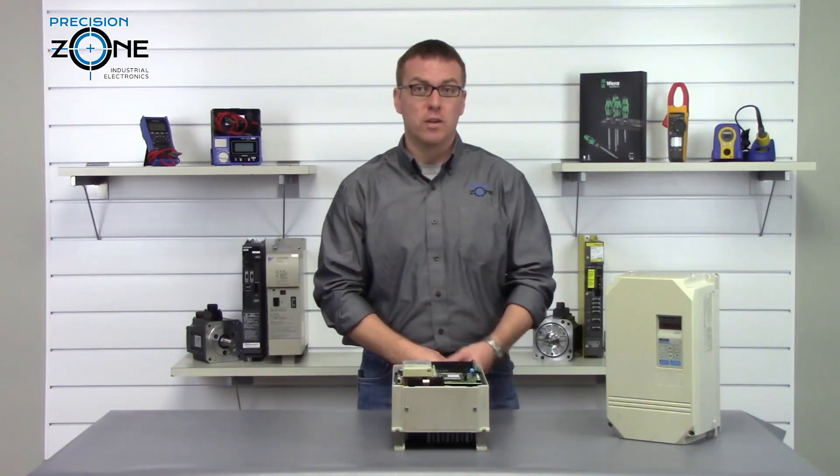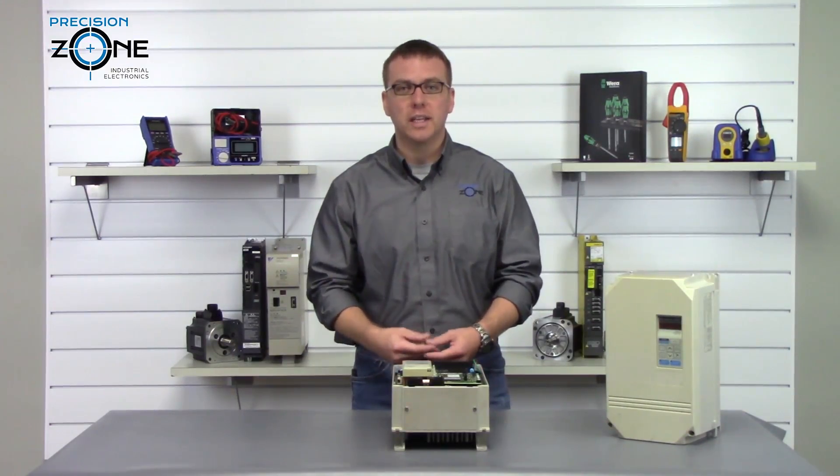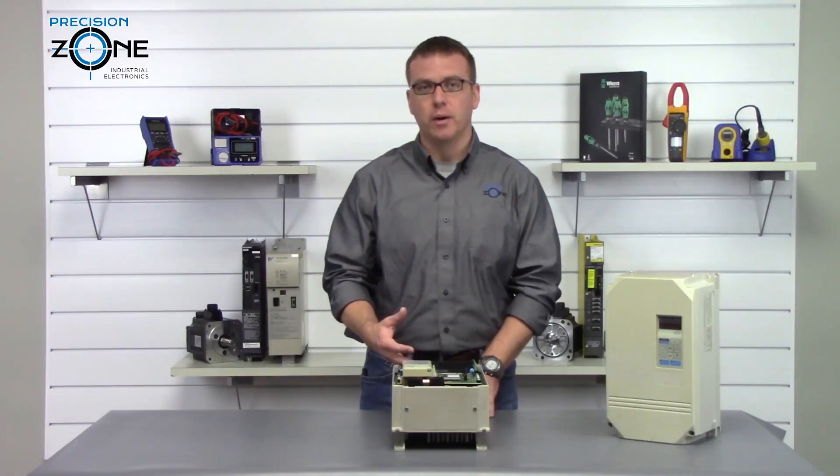GF is a ground fault alarm. Go ahead and check the motor leads to see if they're shorted to ground.